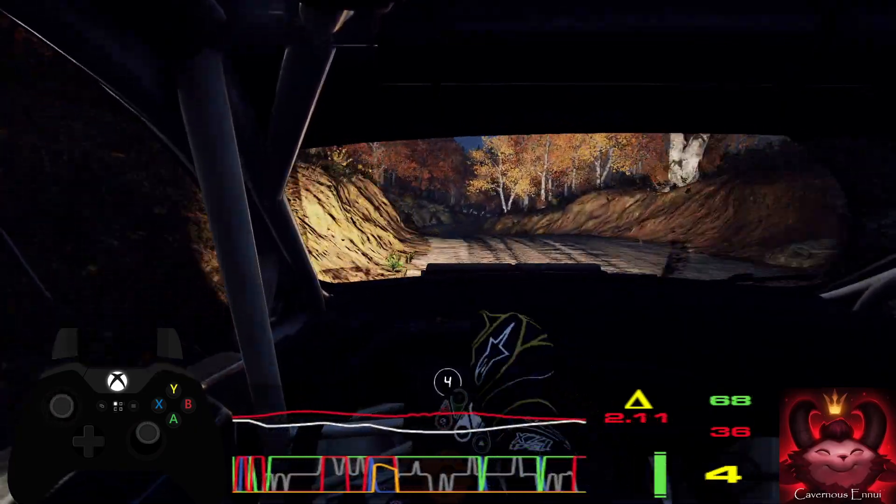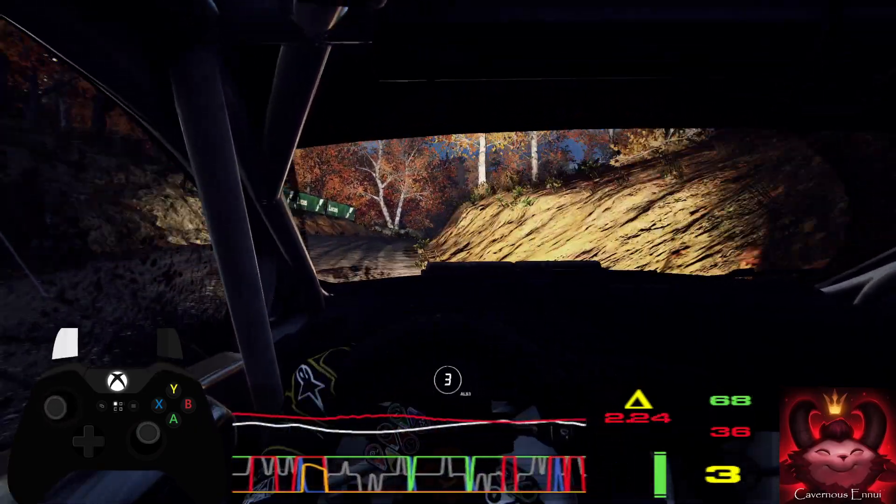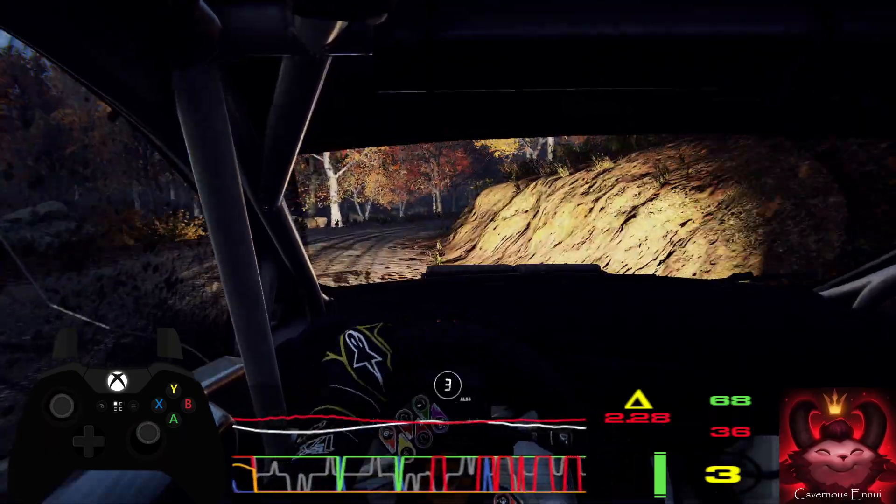Into cut, right left. Into 4 right, tightens of a crest, jump.